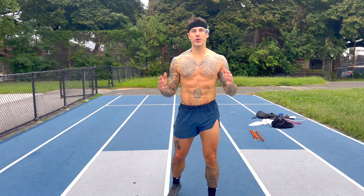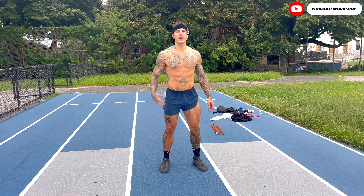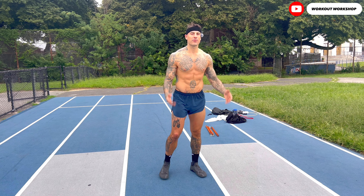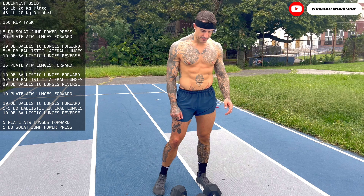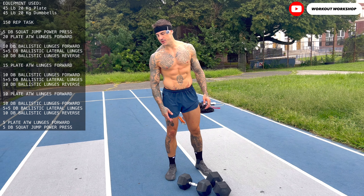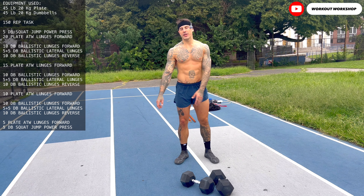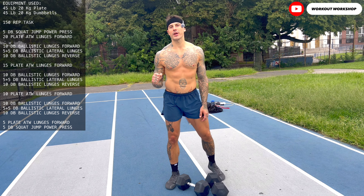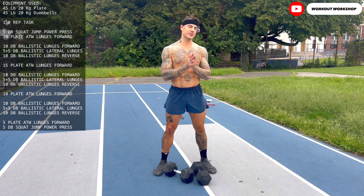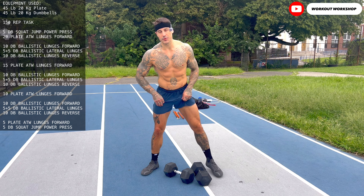Grand Rising everybody, my name is Igor, welcome to the Workout Workshop. Today our goal is to connect the core and legs in a strength performance efficiency style. We need two pairs of dumbbells — mine will be 20 kg each — and one plate, also 20 kg. Equipment weight of your choice. The goal is to perform the workout as quickly as possible while maintaining proper form.